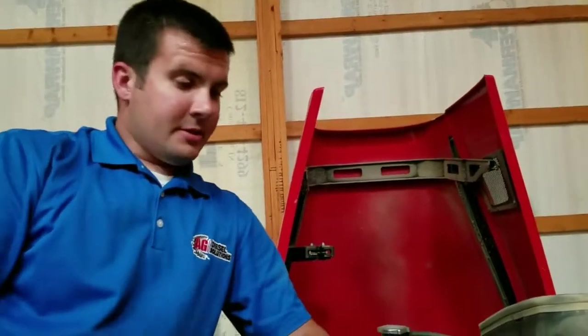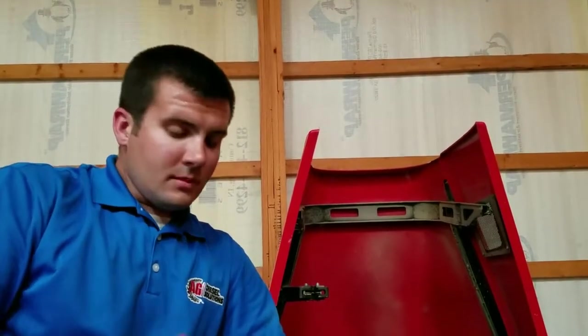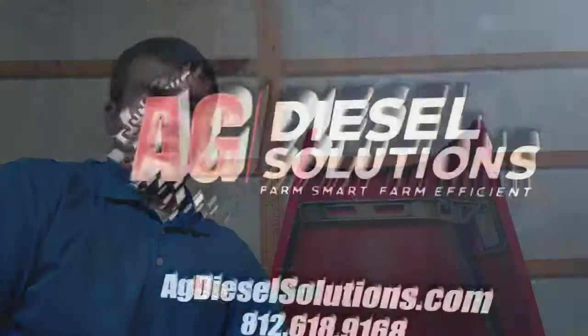Thank you guys for joining us today for this install. Be sure to check us out on our social media sites, as well as our website, agdieselsolutions.com. There you can find information on what make, model, and engine, as well as which module number fits the needs of your operation. Thank you guys for joining us today, and always remember to farm smart, farm efficient, farm with Ag Diesel Solutions modules. Have a great day.